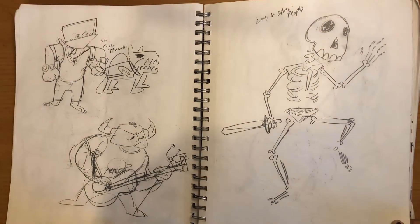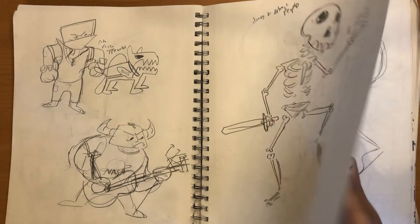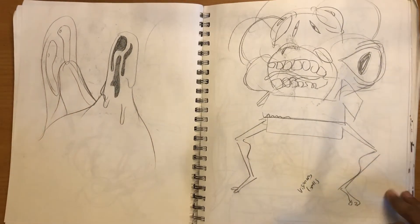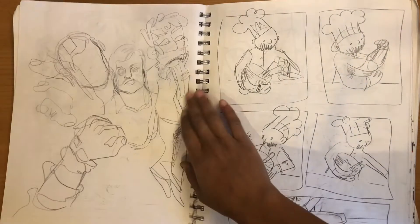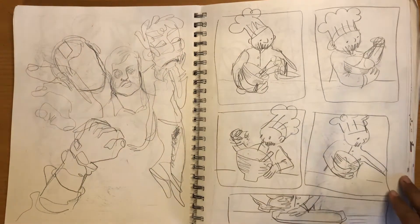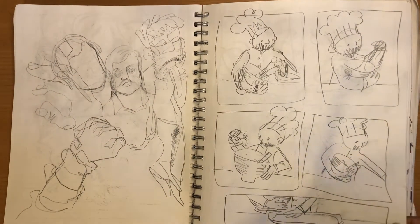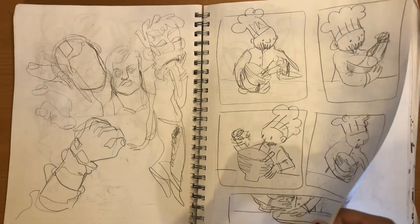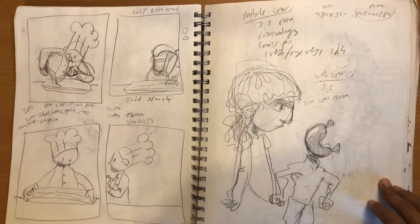And then we were coming up with funny little dungeon creatures — there's a dude who plays guitar. We were going to take this comic class, but then it got canceled because the instructor couldn't teach it. Just too bad. We were pretty excited about that comic.